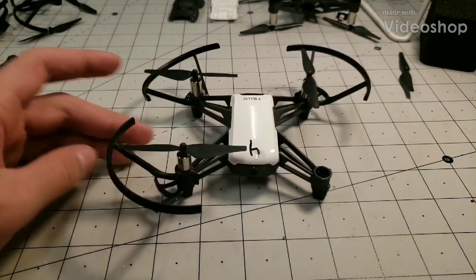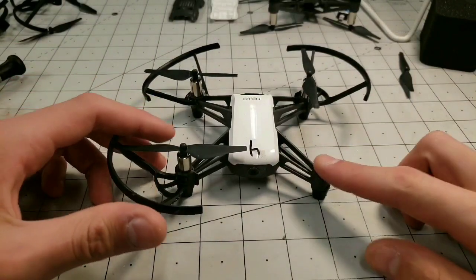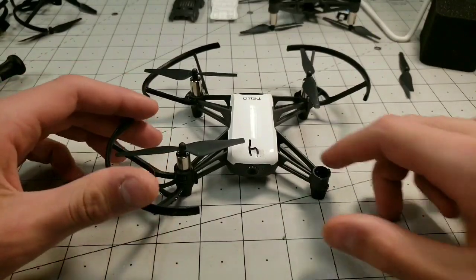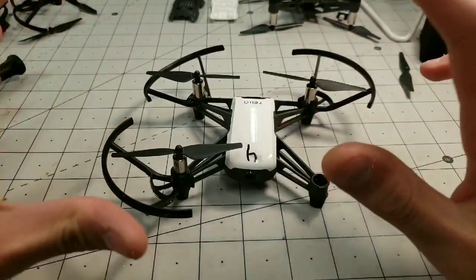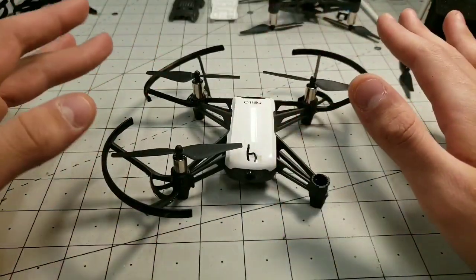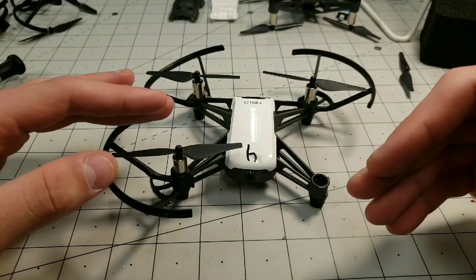How's it going guys? Today I'm going to be showing you how to replace a motor in your DJI Tello. It's a pretty simple process but it looks pretty scary once you get inside, so I'm going to walk you guys through it and show you everything you need to do it.